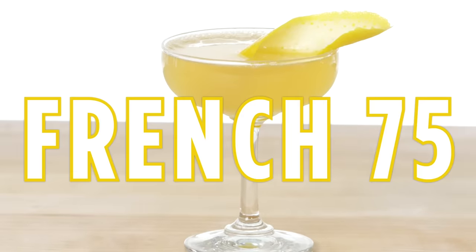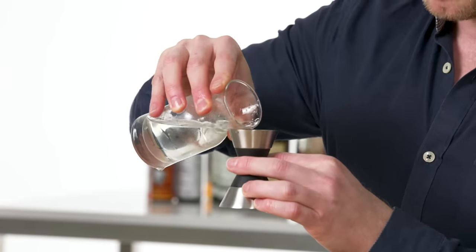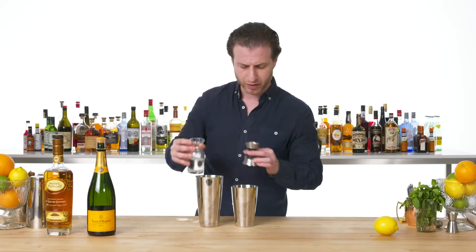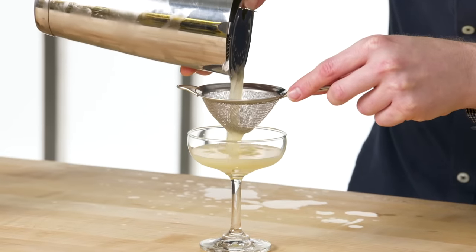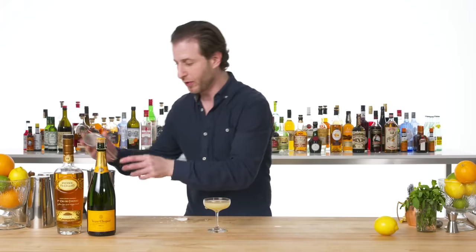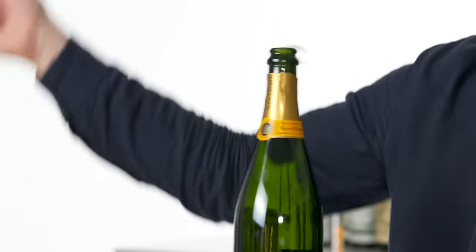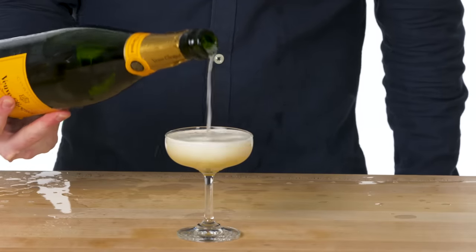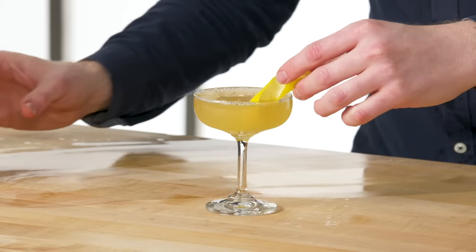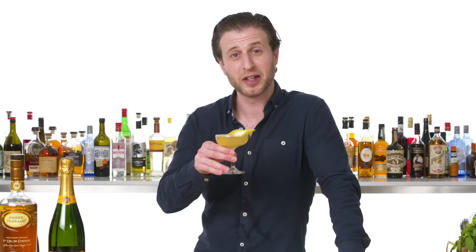French 75. We'll start off with a half ounce each of lemon juice and simple syrup. Technically, a French 75 can be made with gin or cognac, but for today's purposes we're going with the cognac version. And what makes a French 75 a French 75? Champagne. I like to hold onto the metal tree when you're taking the straw off. Last but not least, the lemon twist. This is a French 75, which sounds like a beautiful, elegant name, but it's actually named for a military cannon — because it feels like you got hit by one when you drink one.